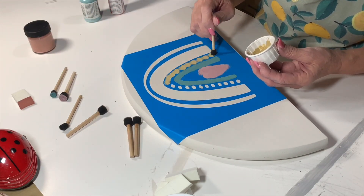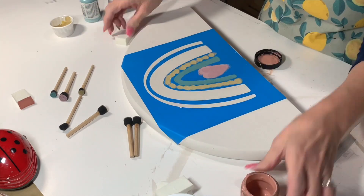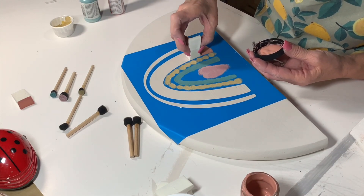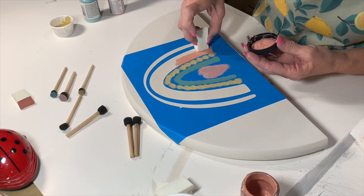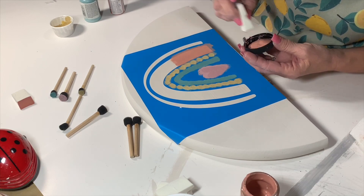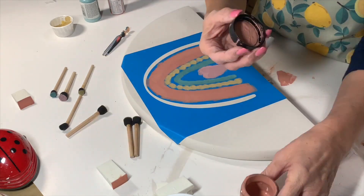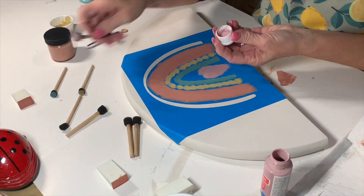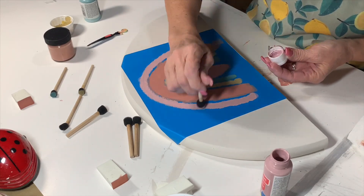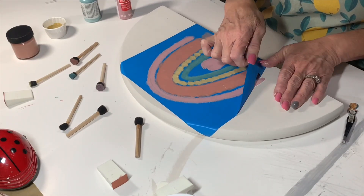After letting it dry completely, I'm going in with all these different beautiful colors to make this cute little boho rainbow decor piece. I mixed a lot of these colors myself because I didn't have the exact colors I needed and didn't want to buy a whole bottle just for those colors. So I just mixed them up — they're in jars and paper cups. I'm dabbing with a makeup sponge, which works really well. I've got some of those little dabbers I got at maybe Michael's, maybe Hobby Lobby — anyway, you can find them all over, even at Dollar Tree.